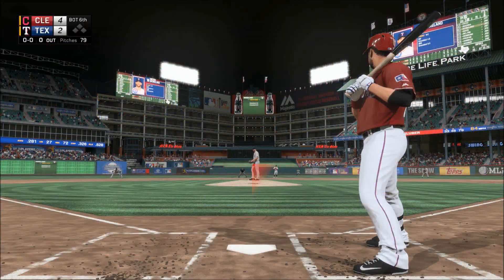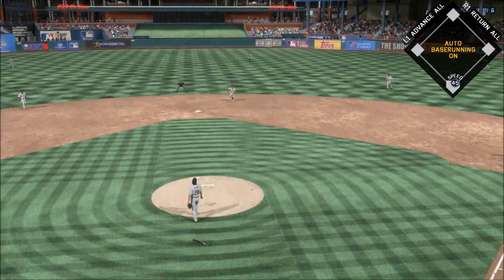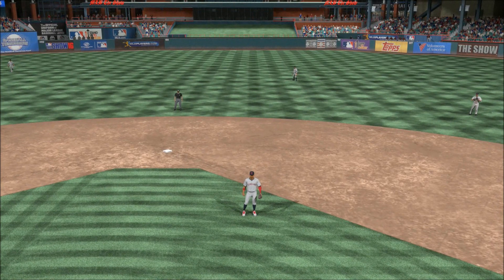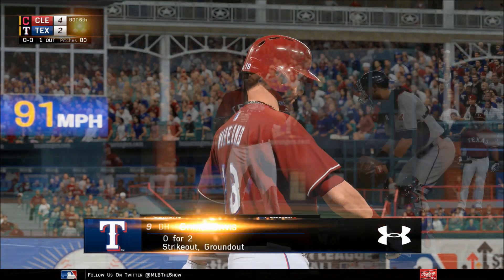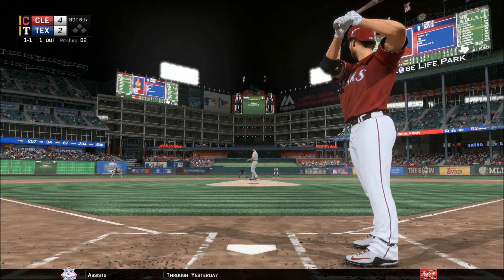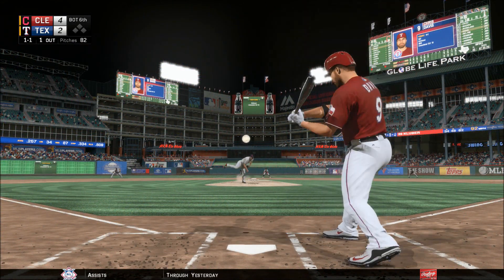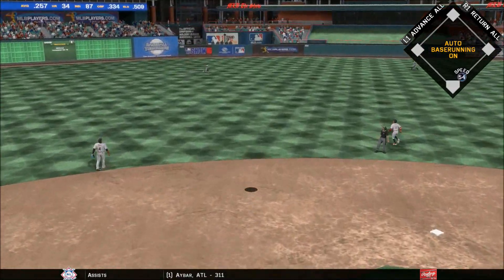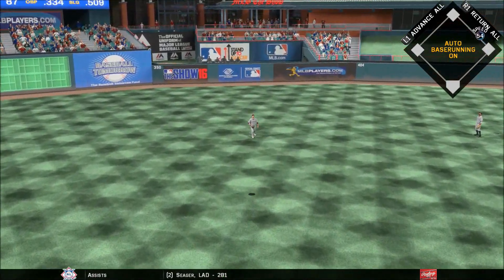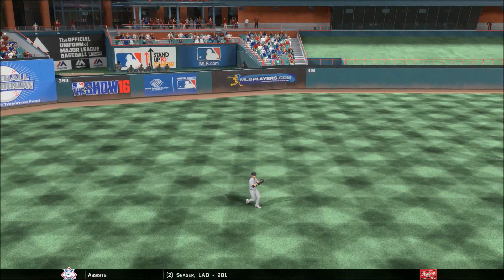Mitch Moreland comes forward to start their half of the inning — bat explodes as this is popped up, and he'll steer clear of the flying debris to make the catch for the first out. Chris Davis — lifted the other way out to left center, Fulb is camped under this one, and that's out number two.